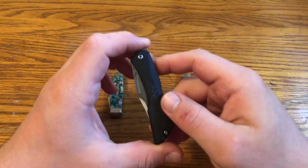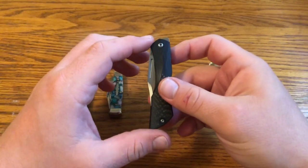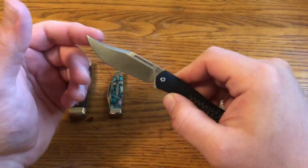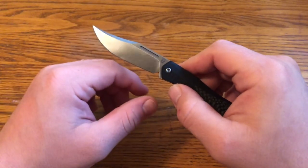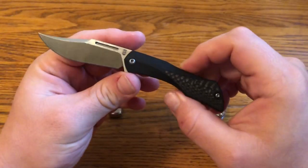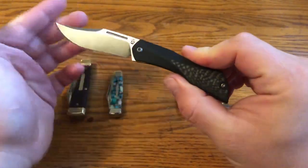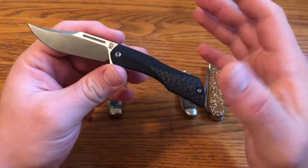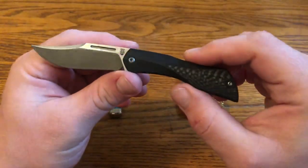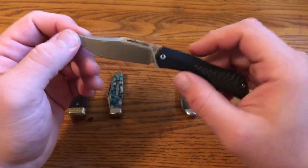One other thing before getting to the materials: what is this design, actually? It's inspired by traditional knives. You can see this is a clip point — an upswept clip point, almost a bowie style. If the blade weren't about two and a half inches, you could say this was a bowie. Elijah Isham said part of the inspiration was David Bowie's last album, which was called Black Star, and that was the name inspiration.